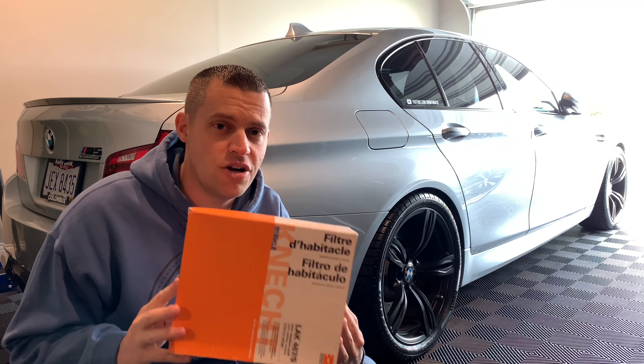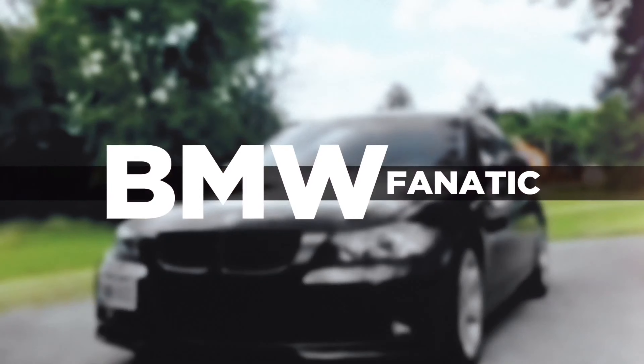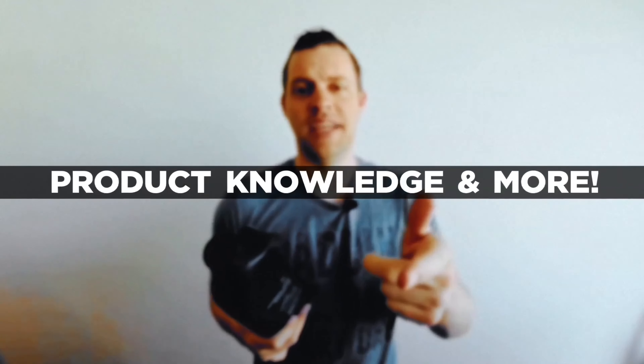Hey guys, welcome back to the channel. So I went on fcpuro.com and ordered a bunch of maintenance parts for the F10 M5, since my 335i is all good and up and running. Today we're going to be installing charcoal cabin air filters on my F10 M5. This is going to relate to a lot of F10 models as well — quick and easy process. Let's head over to the passenger side and get the new ones installed.